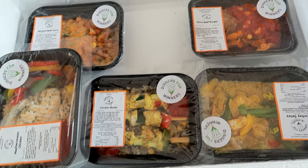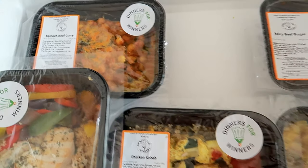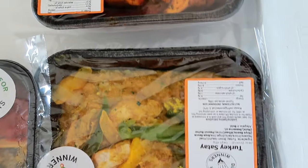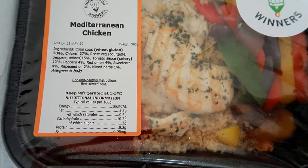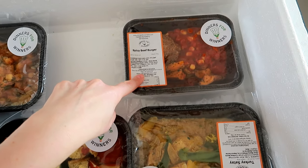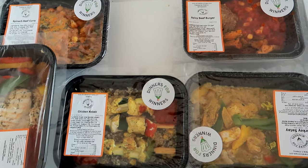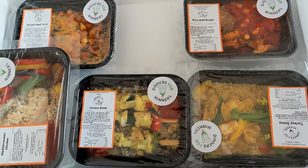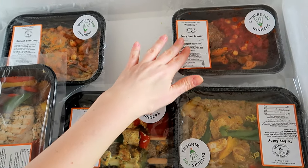We're delighted with Dinners for Winners because it makes things easier. I'll still cook, but it's a help on days when I'm recording and don't have time. This week we got spinach beef curry, spicy beef burger, turkey satay, chicken kebab, and Mediterranean chicken. Most meals change weekly, some are repeated. They work out at about €7 each, which is great value — definitely enough for one person per box. If you're looking for healthy homemade-style meals delivered, it's worth checking out.